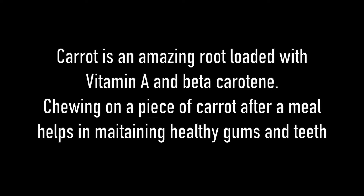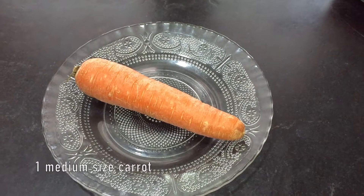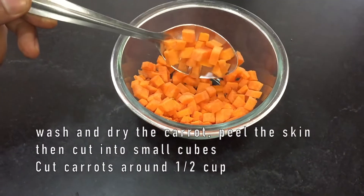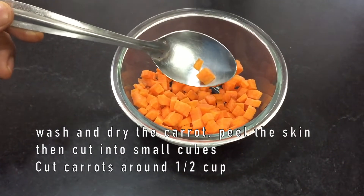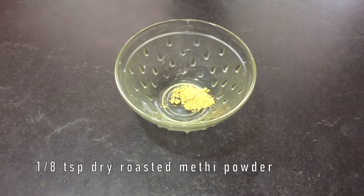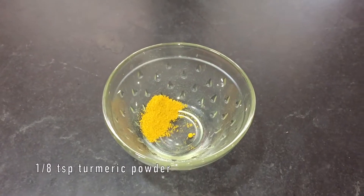Today we will be doing instant carrot pickle. The ingredients are one medium size carrot, wash and peel the skin and cut it into small cubes like this. One eighth teaspoon of dry roasted methi powder, one eighth teaspoon of turmeric powder, one eighth teaspoon of jeera powder.